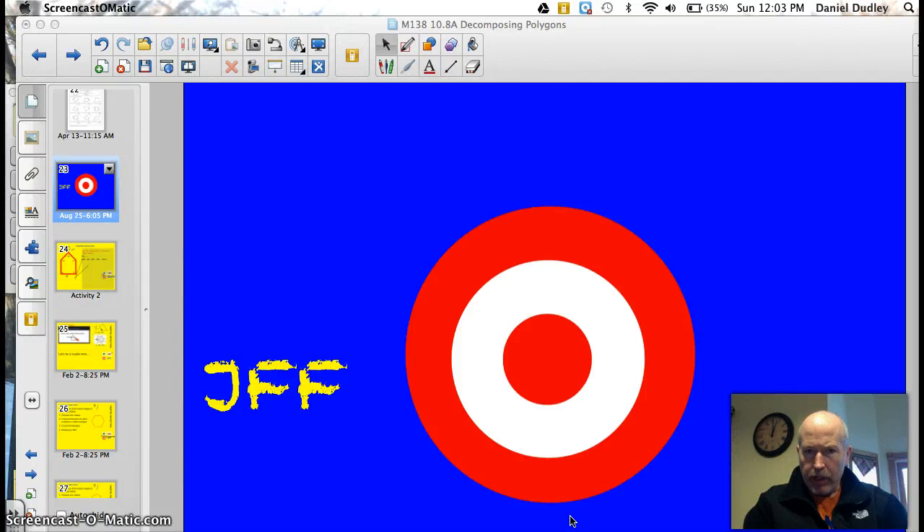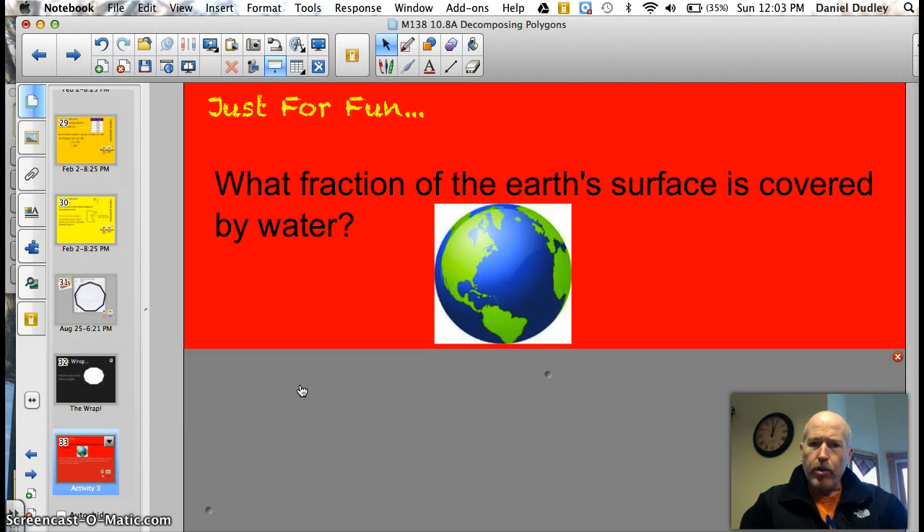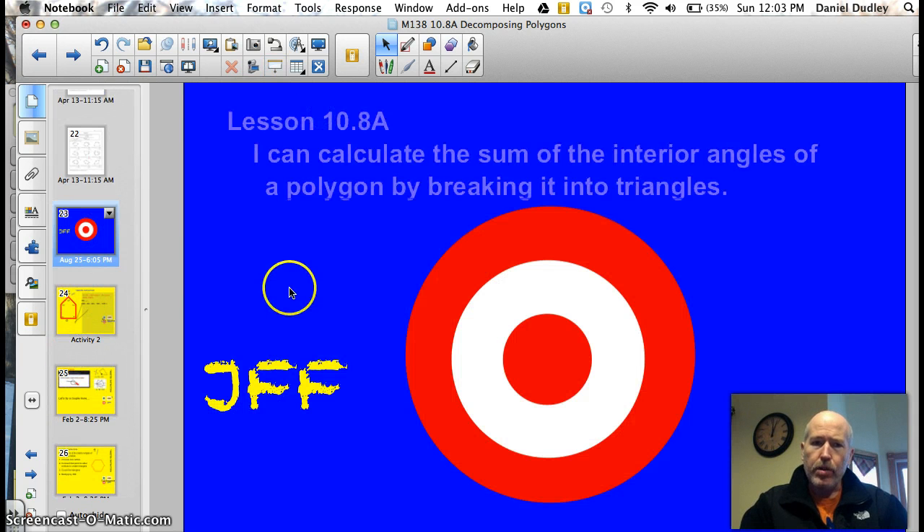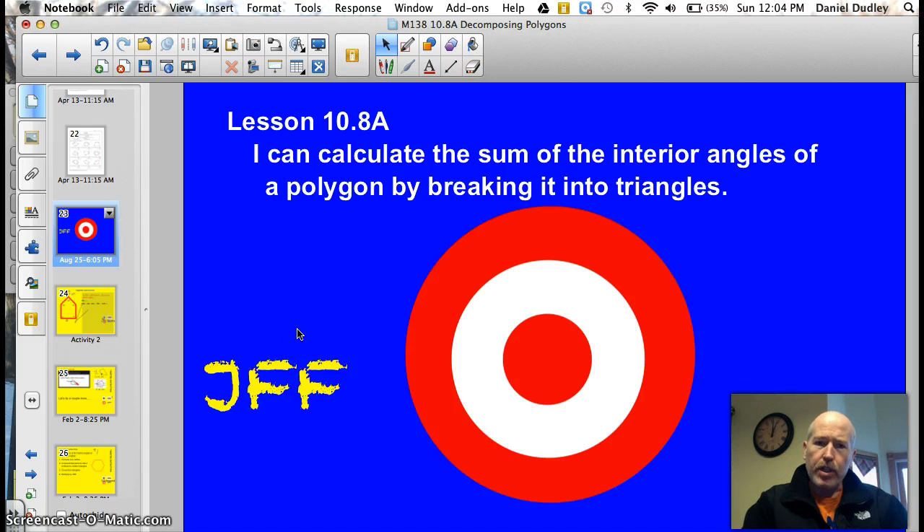Hey Valley Metal, welcome to tonight's video on decomposing polygons. Sounds gruesome and gory like a decomposing body, but it's really much simpler than that. A very easy target tonight, but let's start with a trivia question — I know you've heard this before, but let's see if you can learn something new. What fraction of the Earth's surface is covered by water? I'll give you an interesting fact about that when we return. Our target tonight officially: lesson 10.8a — I can calculate the sum of the interior angles of a polygon by breaking it into triangles. Let's do this thing.